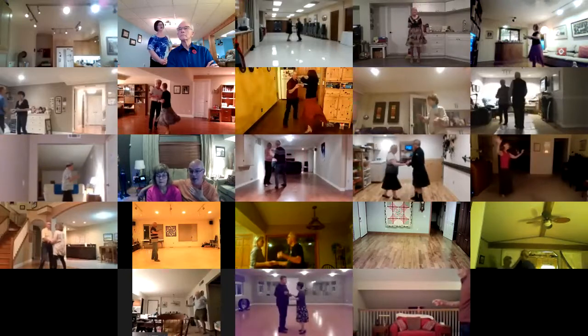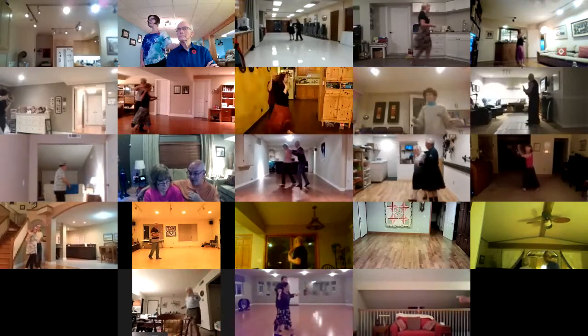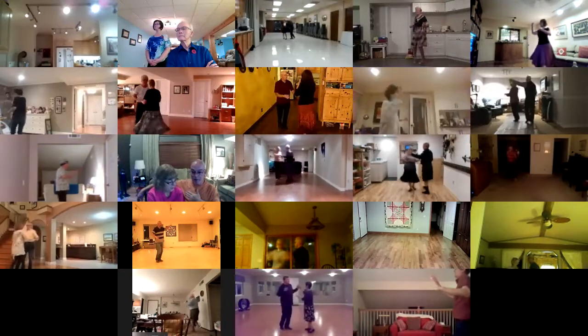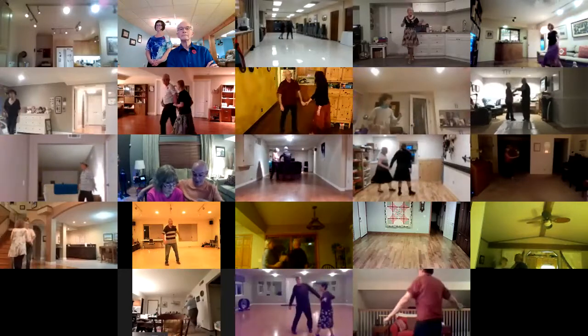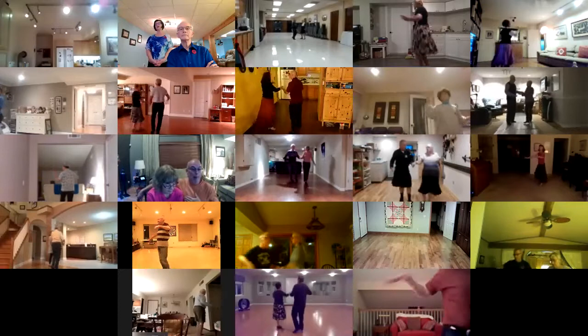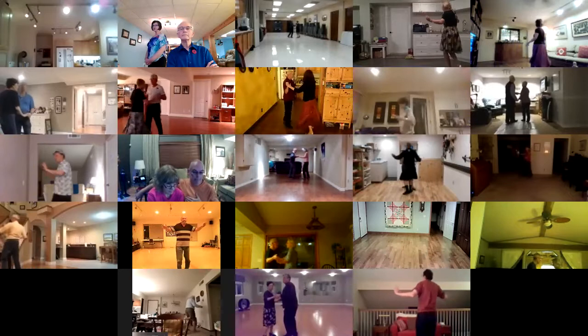Flirt to a fan. Hockey stick. Hockey stick. Shoulder to shoulder, shoulder to shoulder. Underarm turn. Chase with underarm pass. New Yorker. Crab walks. Spot turn.